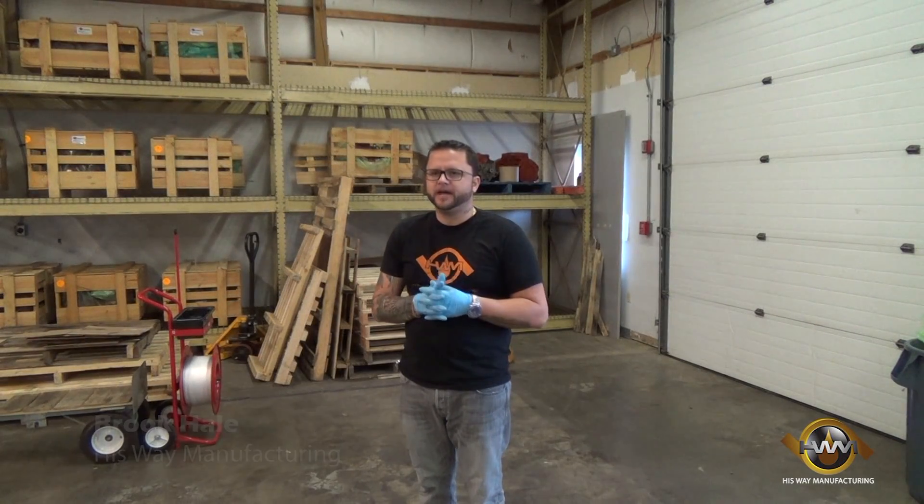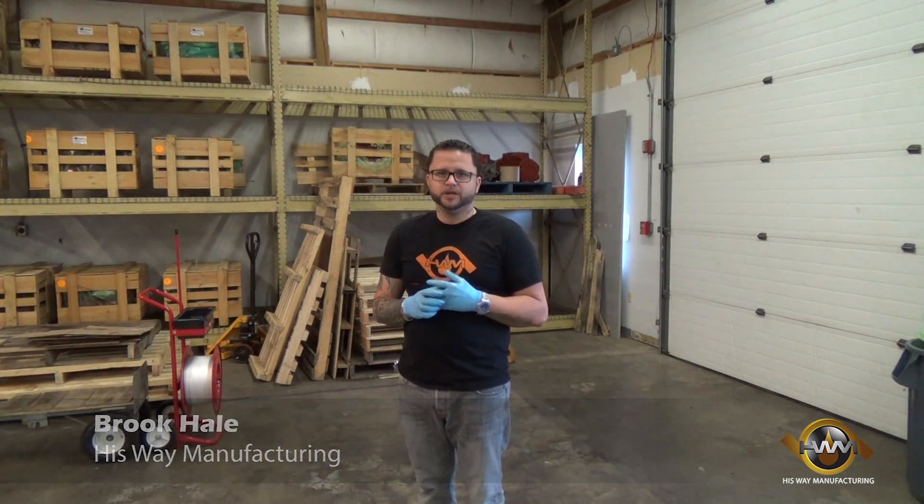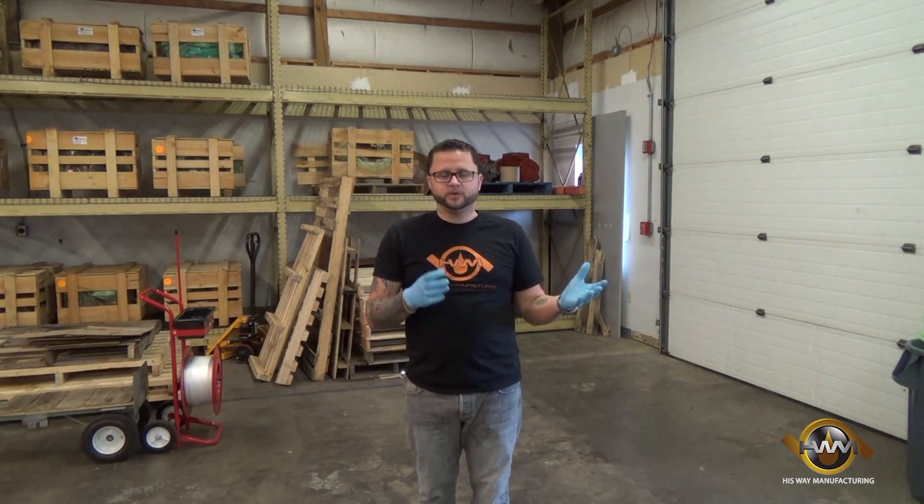Hi, I'm Brook Hale with HisWay Manufacturing HWM Components. Today we have a special request for an order for a pump that requires a different regulator. We're going to show you how we do that process, how we change that and get it set up for the customer's requirements.